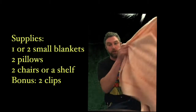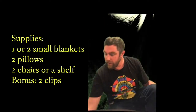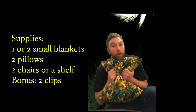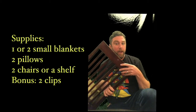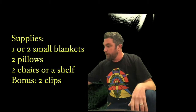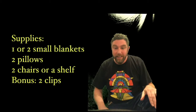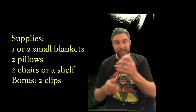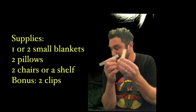Now what will you need to build your own place of peace at your house? Well, you'll probably need one or two smallish, not too big blankets, a couple of pillows to be nice and cozy, a couple of chairs if you have some extra chairs to spare — or stools. You can also use some sticks or even the side of a bookshelf. And if you have an extra clothes hanger or an extra food clip, they come in real handy.